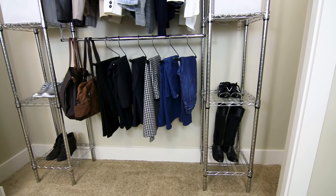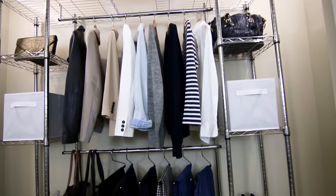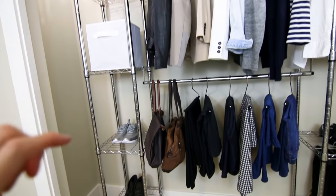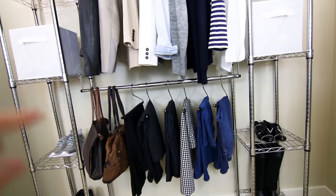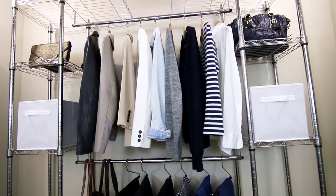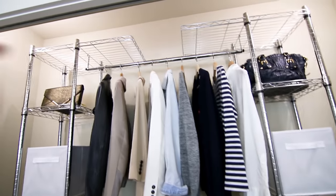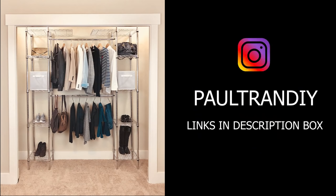Here's a tour of this closet system — it has a chrome finish made out of steel with a total of eight shelves, four on each side. I had each shelf at the same height but you can adjust to whatever height you like. There are two hanging rods for clothes that support about 25 pounds each, and the shelves support a total of 100 pounds for both sides. There are also two top shelves. I hope this video gives you some inspiration to stay organized — see you guys next time!